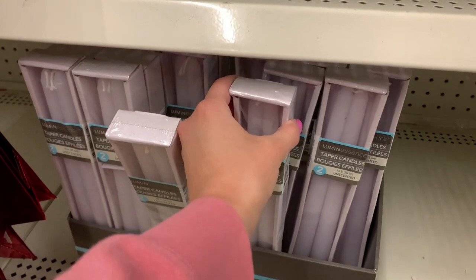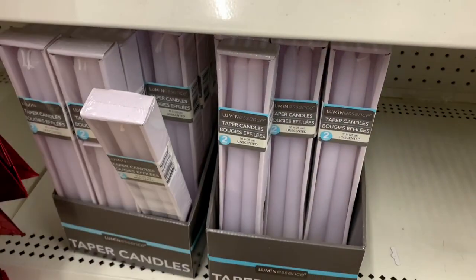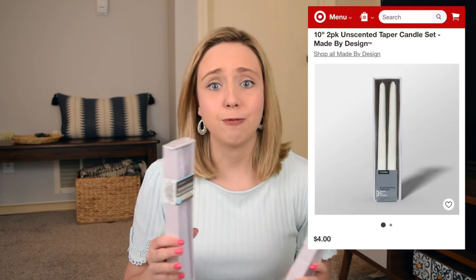The next item you should definitely grab the next time you're in Dollar Tree are their taper candles. Taper candles have become so trendy in decor lately, whether they are fun and funky shaped candles or just styled in a really cute candle holder. These are a must-have from Dollar Tree — if you were to buy these at any other store you're looking at upwards of five to ten dollars for taper candles that you can buy here for one dollar.